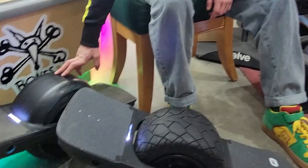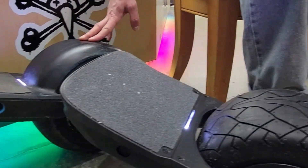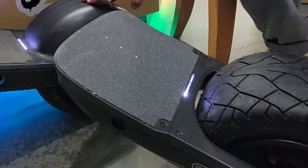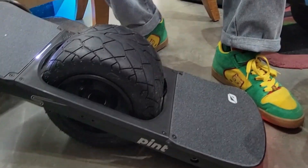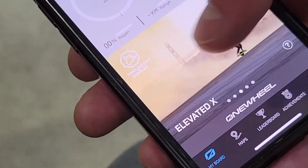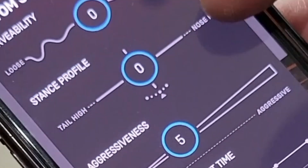The biggest news for Pint X owners is this firmware can be fitted into your Pint X, so you're getting all the benefits of the new firmware for the S in your existing board. You've got all the modes that you know and love, plus a custom shaping mode where you can change your board from loose to tight.